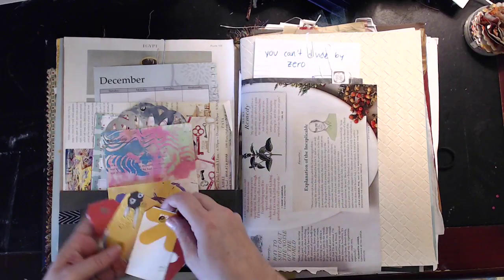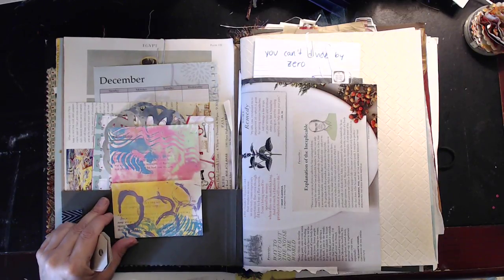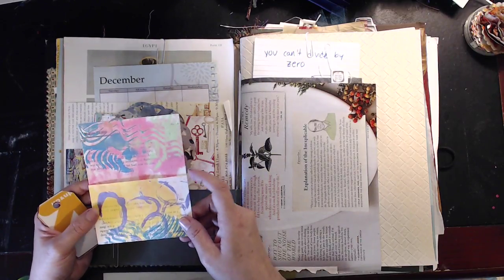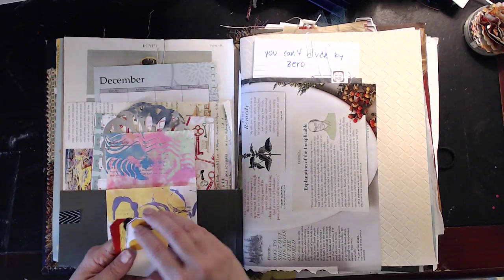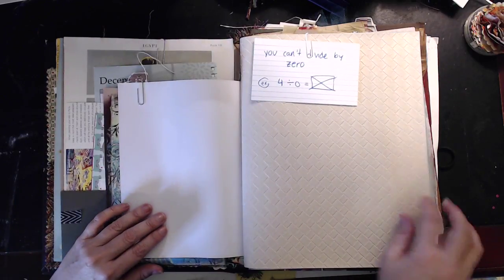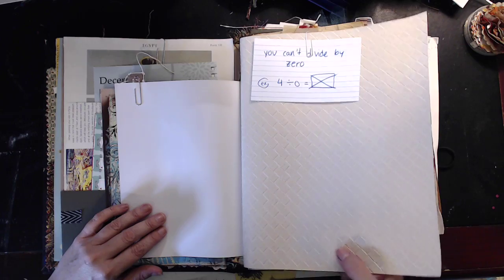I did a bunch of different die cuts — this is from some metallic wallpaper. Here are some more packaging tags I made; they're not painted so she can go back and paint or collage on them. This is a library-style pocket — I have a tutorial on my channel showing how to make them out of book pages. It's a really easy and great way to use up your book pages, and I jelly-printed on these.